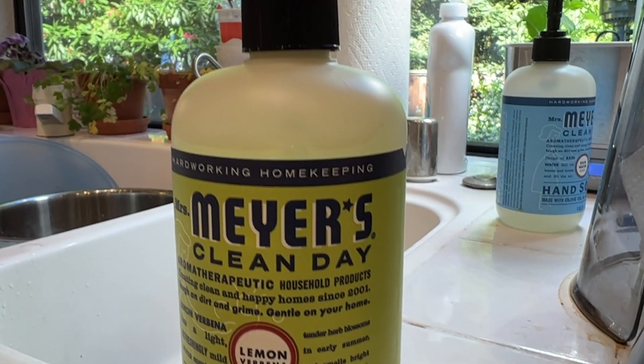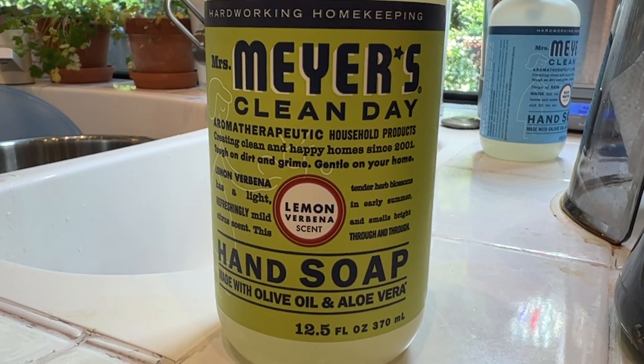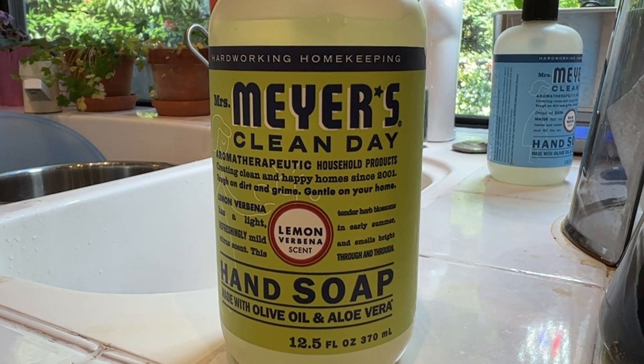I'm Tom from DIY Life Tech, and this is a look at my Mrs. Meyers Clean Day Lemon Verbena Scented Hand Soap. This is a really nice mild hand soap. I like to use it in the kitchen — I think it works great if you're cooking and you want to wash your hands.